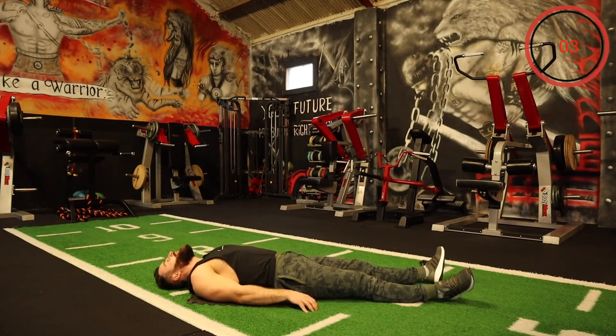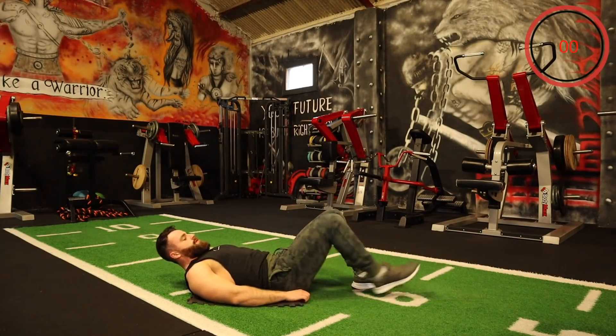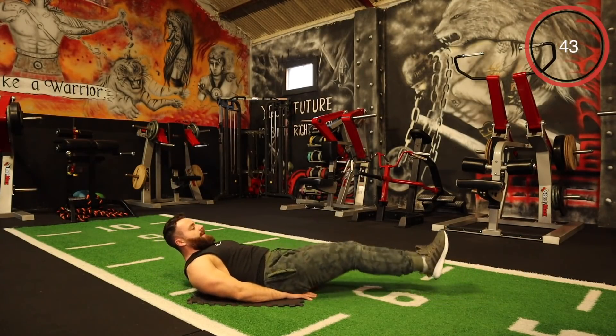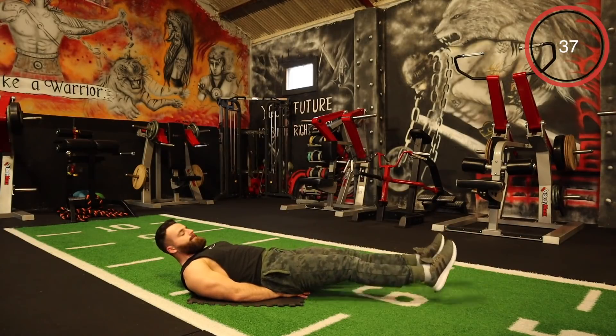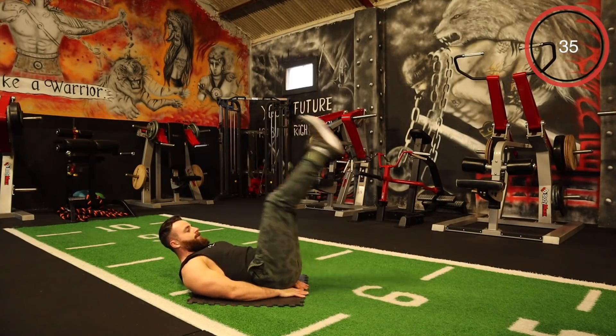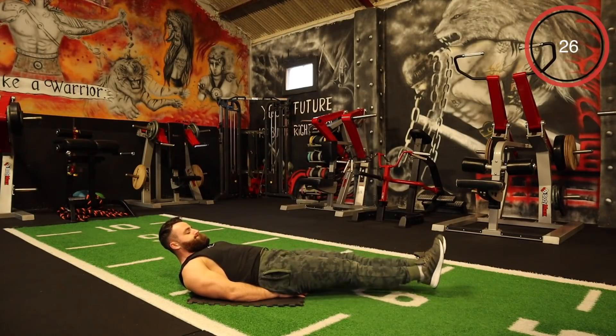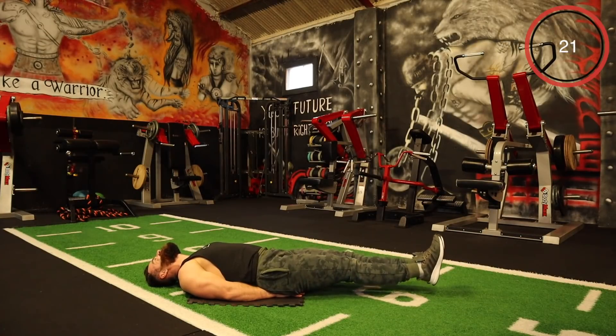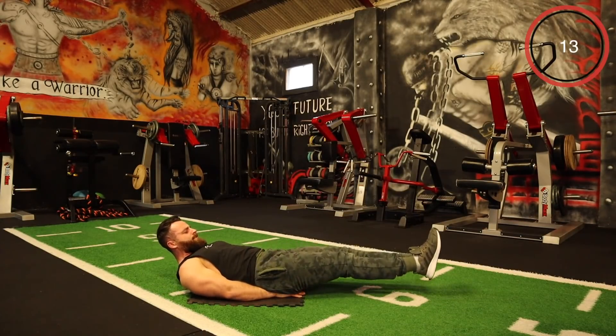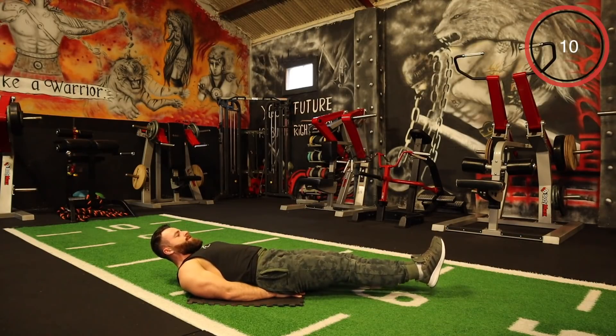Then we have the five-minute burnout — we're going to grab a drink after this round. Legs up, down, X. Up, down, X. Last few seconds — keep it perfect. Come on, a few more seconds, let's go.